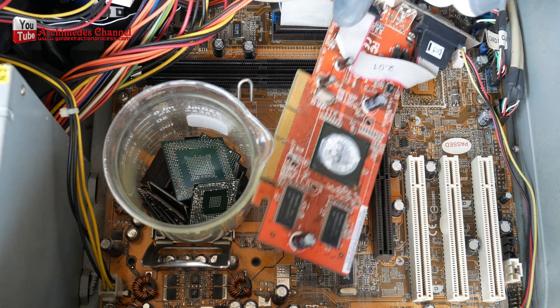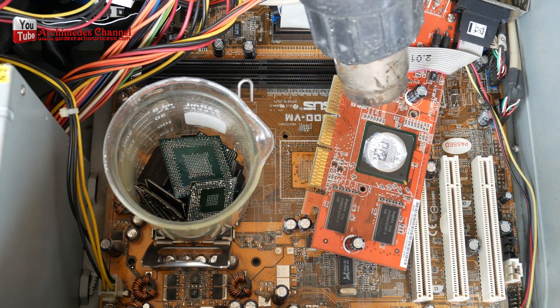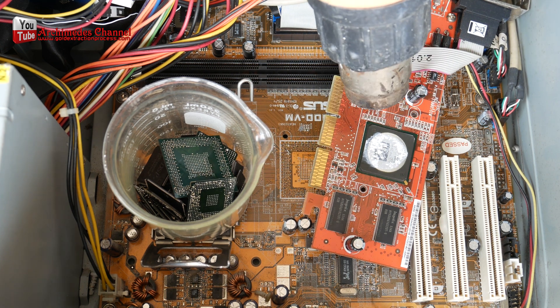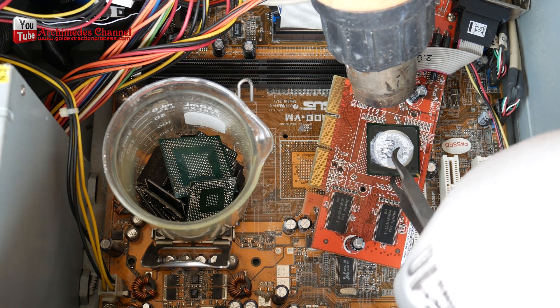Given the small amount of gold present in each chip and the potential environmental harm from the extraction process, it is not a cost-effective or environmentally responsible method for obtaining gold. Recycling e-waste through proper channels is a more sustainable solution.